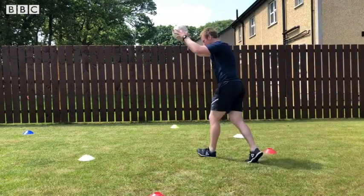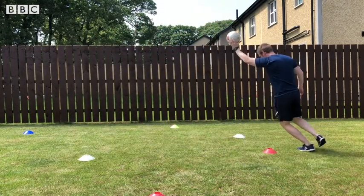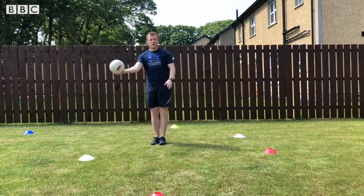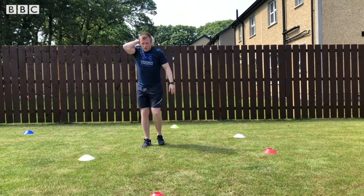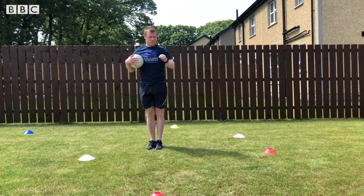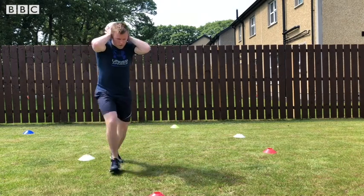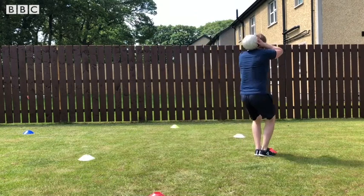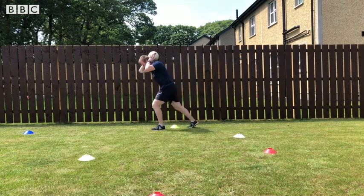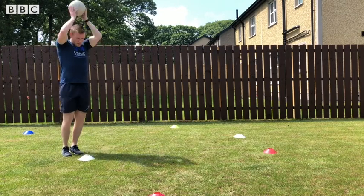You can swap over hands, trying not to let the ball drop. The next thing: place the ball behind your head, jump your feet out into a jack, then come back to the start. Every time you go towards a cone or an obstacle, form a jumping jack.